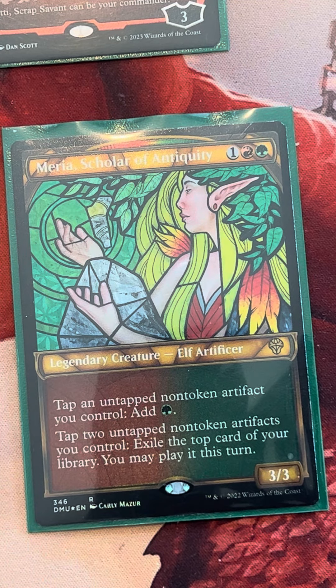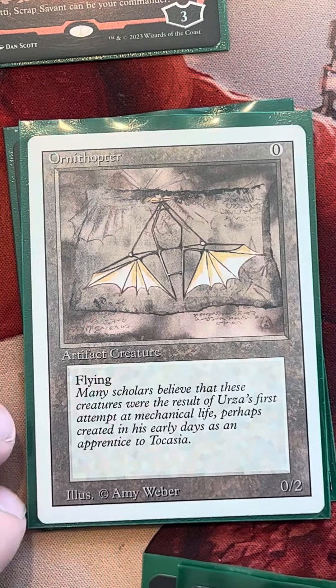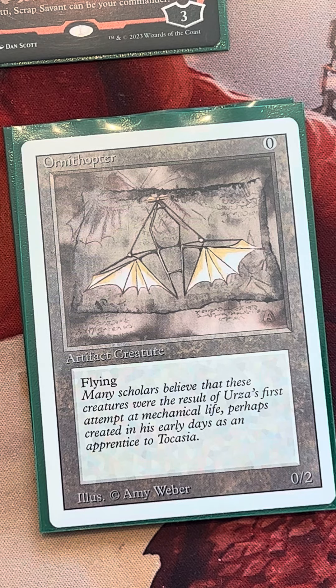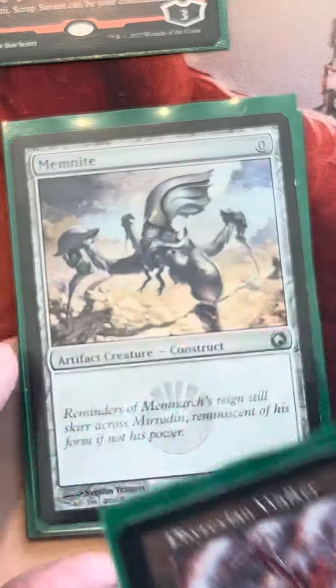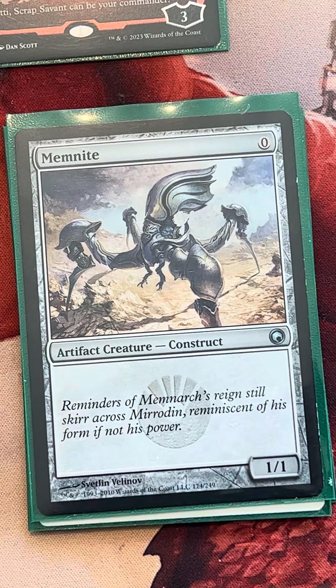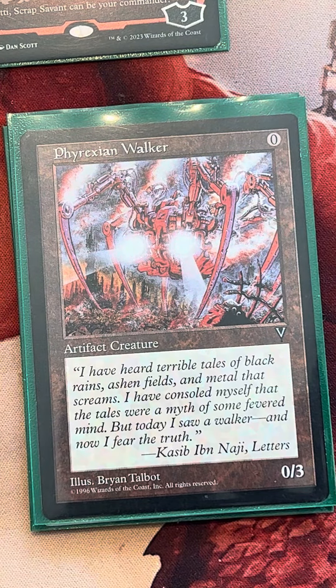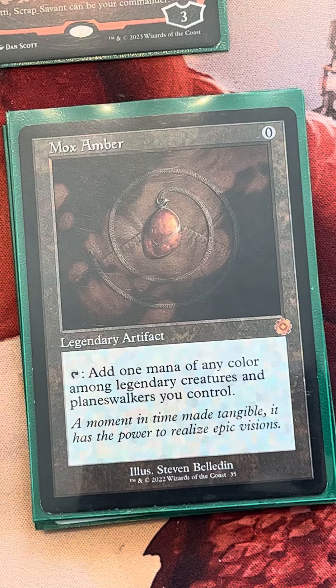We start with our zero drops. We have the Ornithopter — we really like it because it's a 0/2 with nice stats, it flies, so we can equip things on it like Prime Blade to get in and get value. We're playing all the nice zero-drop creatures: Memnite, a 1/1 artifact creature construct, and the Phyrexian Walker, which has a 0/3 body and can also be tapped for mana. And then there's Mox Amber — not a creature, but works very well with Mariah for mana fixing and also pairs well with Ragavan.